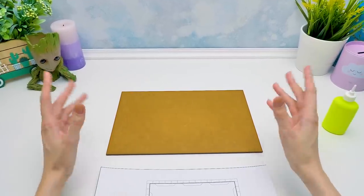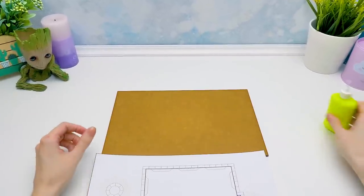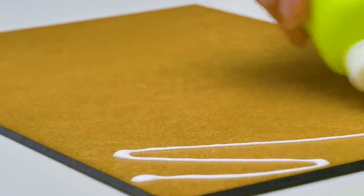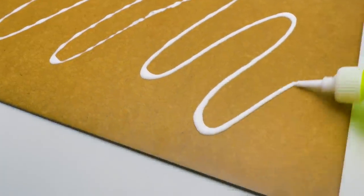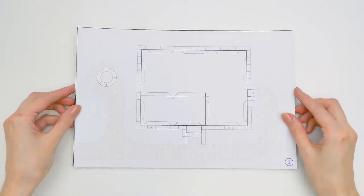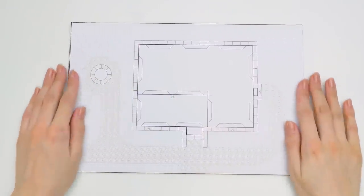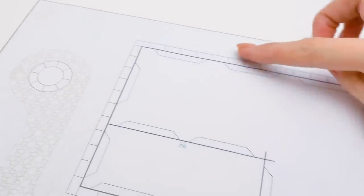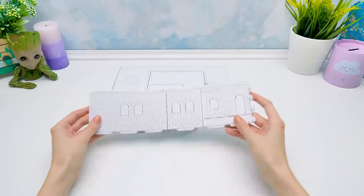Hi guys! This foundation will be the base of our Spanish house. Let's apply some glue to the base, moving like this — as if you're drawing waves. Now let's glue the base layer, which is also the layout of our house. There will be a well here, and here you can see the foundation and the dirt road. Now we can set the walls.